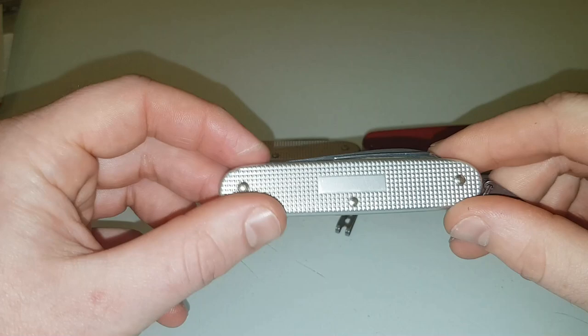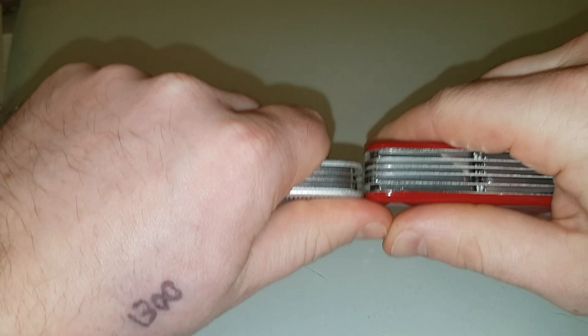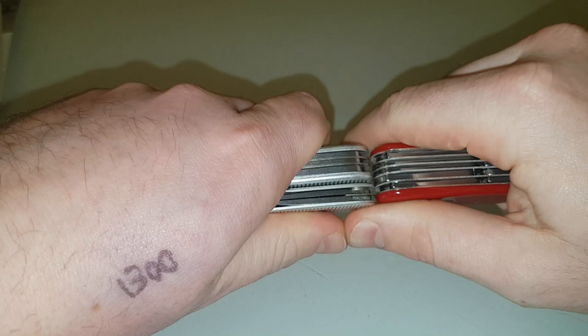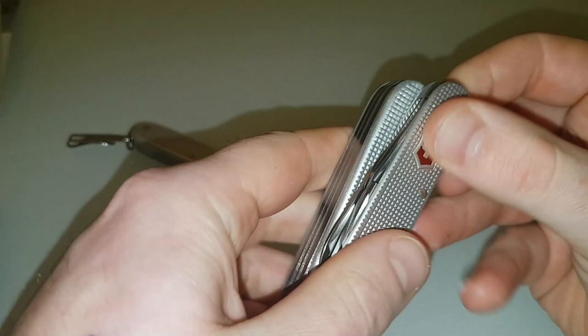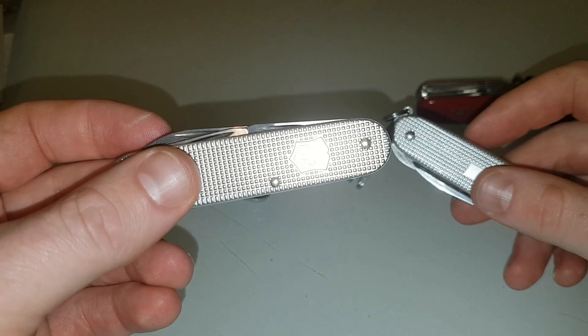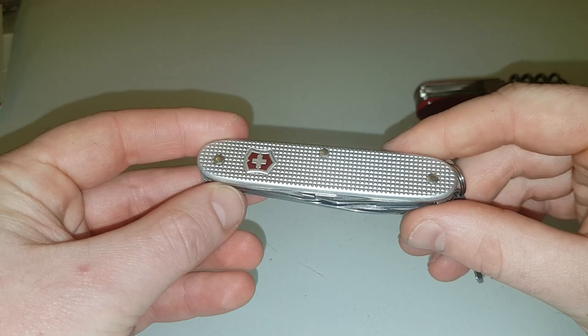I'm also going to introduce the Pioneer, which is similar to the Soldier as everyone knows, just to give an idea of how thick they all are. There's the Farmer, there's the Ranger. I'm also going to put the Cadet next to the Farmer — if you did a 3D printed scale mod that's probably how thick it would be. You could hold your Cadet and your Farmer together and that's roughly the same size as the Ranger. If you don't need a saw, you've got your Pioneer.